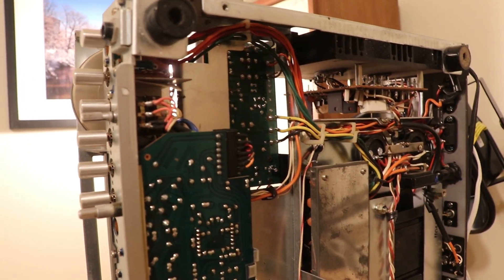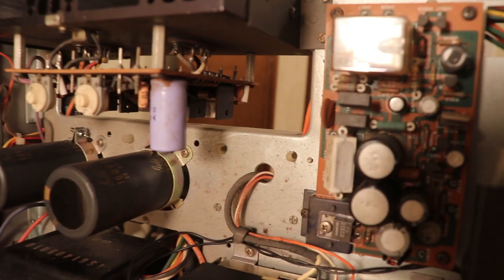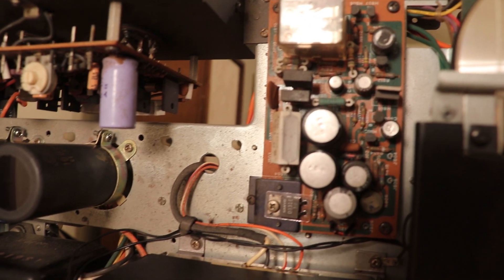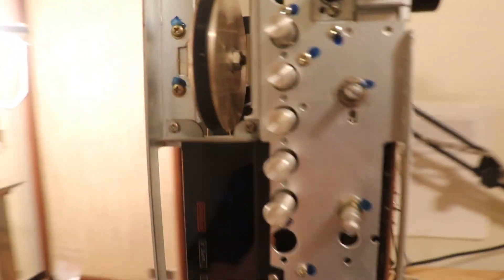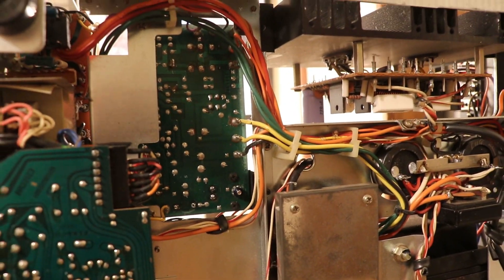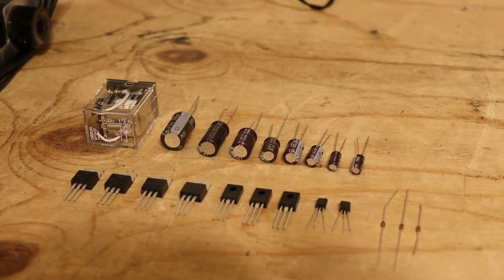I won't bore you with the specifics of these semiconductors, but I will include some part numbers in the description. When I restore a board, I remove each component one at a time and then replace it right after I remove it. That way I don't lose track of what I'm replacing and I don't forget the orientation of a component. Without further ado, let's get started replacing these components.